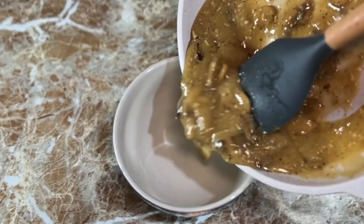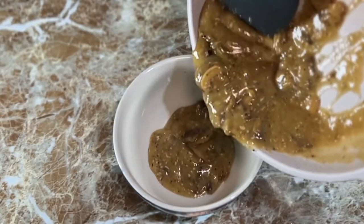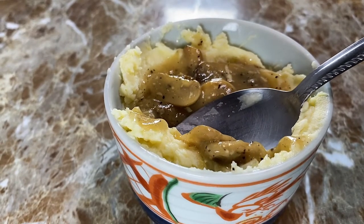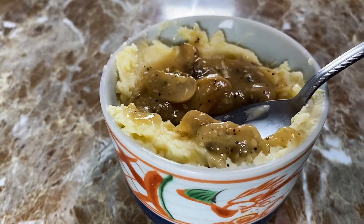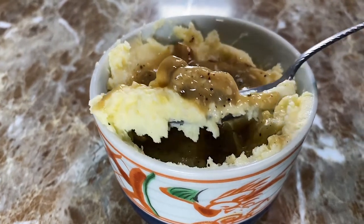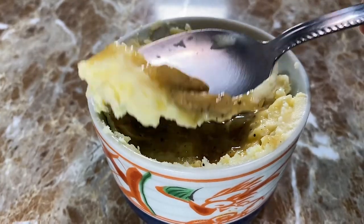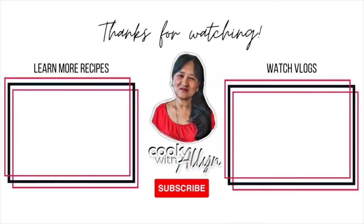Let me share with you this mushroom gravy recipe in my other video. The link is in the description box below. Let me know in the comment section below what ingredients would you add to this recipe to make it a special dish of your own. Don't forget to hit the like button if this video made you hungry. Thanks for watching. See you in the next video.